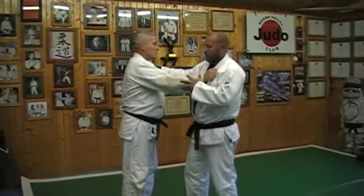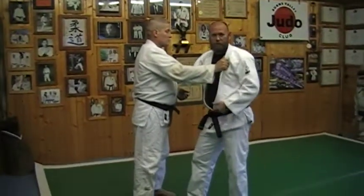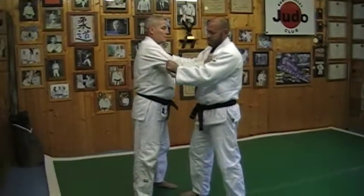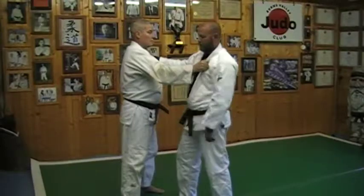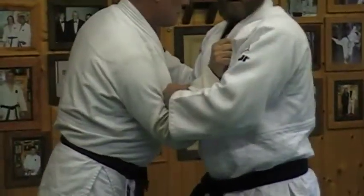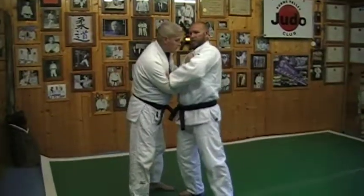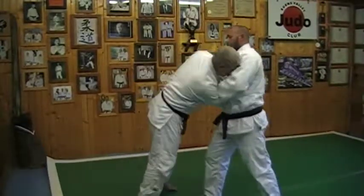The next one is a modified — or an easier way to hit Sumo Toshi, which is the floating drop. Same concept, but instead of grabbing behind with a traditional grip, what I'm going to do is grab over and get the cloth. Same concept — I'm going to come here, still going to rotate the upper body but I'm going to drive him in close.